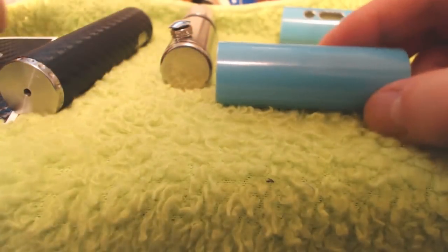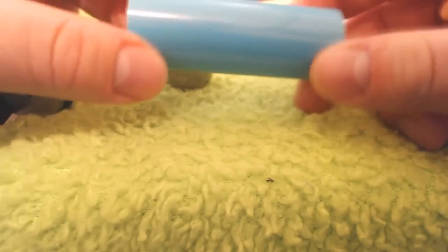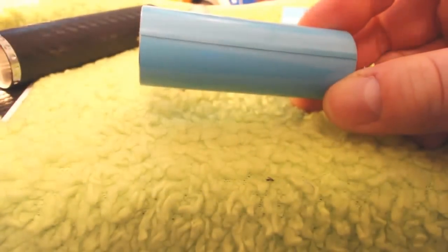Hey everybody, Basil Ray from VapeLink and I want to take a quick look here with you guys at jwraps from jwraps.com. I've been talking to Alan and he sent me out some jwraps to take a look at and these are pretty slick. So the idea here is just being able to customize your personal vaporizer.